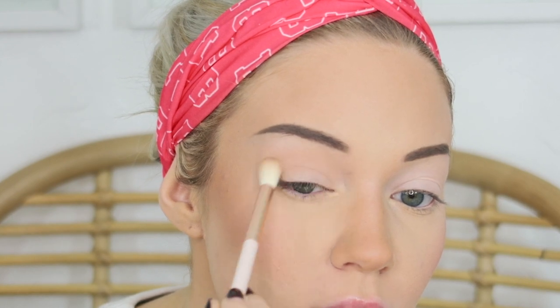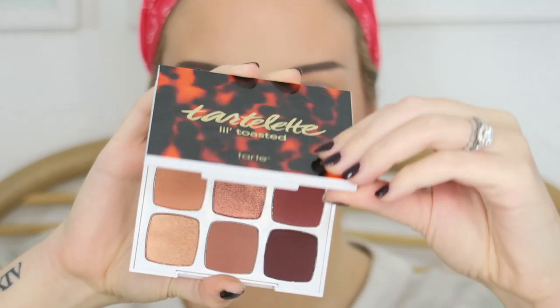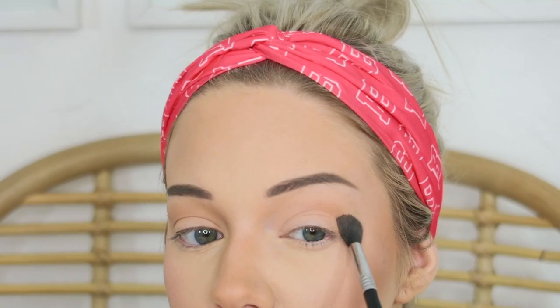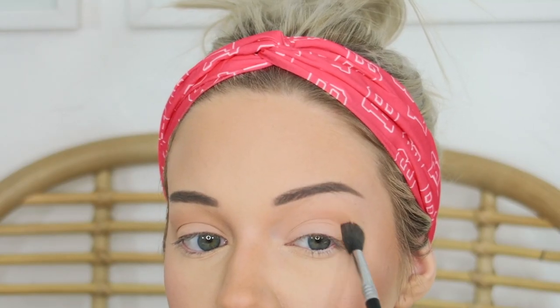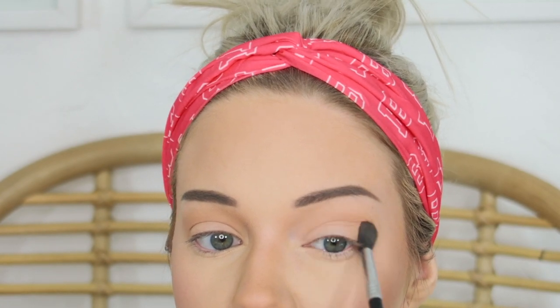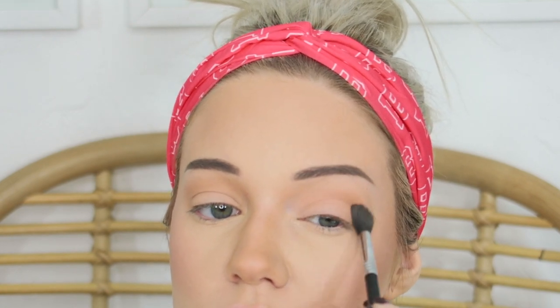Going back into the Tarte Tartelette Toasted Palette, I take the shade Flicker with a Sigma E40 brush, focusing it in the crease and bringing it down onto the lid slightly. This creates a really soft, blown-out shadow look — nothing too heavy, concentrated in the crease and outer corner but blended all over the lid.